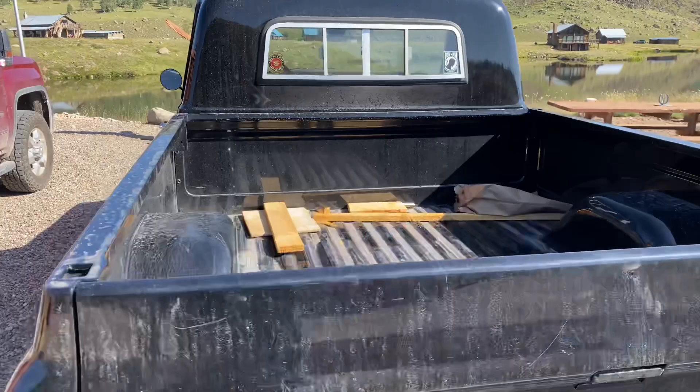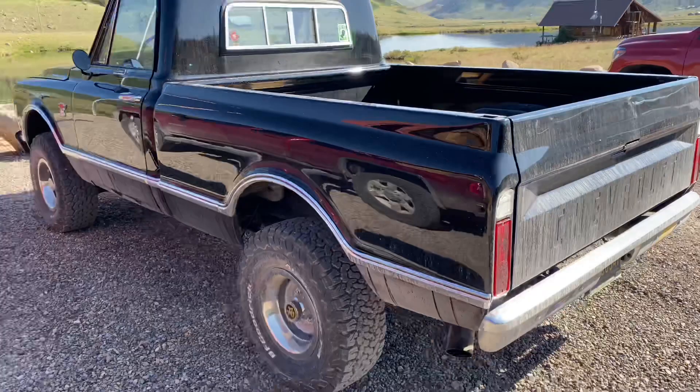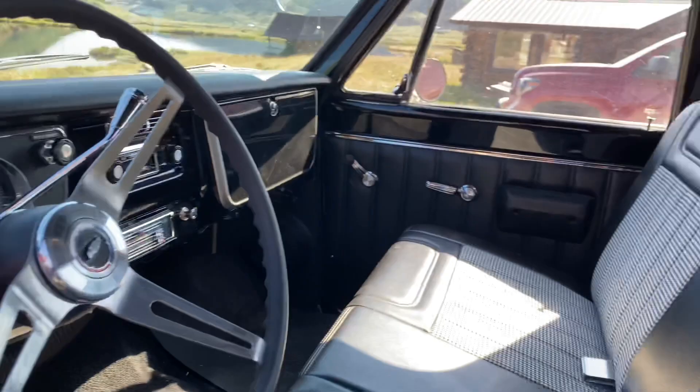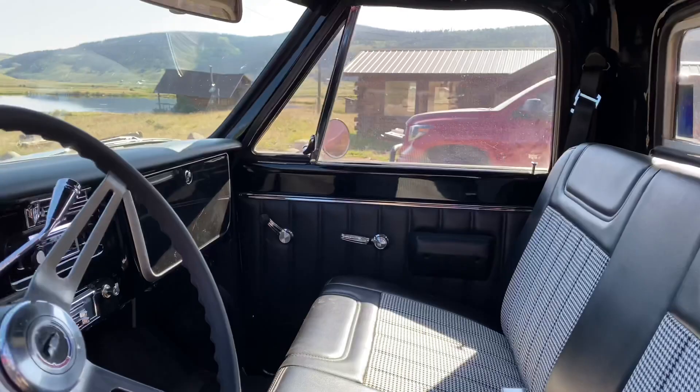This truck is unbelievable. It's just got some old wood in the bed because we're doing some work. Why don't you see the inside of this truck? This thing is so tight — the door, everything, all those new seals, new rubbers. Look inside here: the old houndstooth cloth seats with new vinyl around it. Really super — everything has been restored and all brand new.